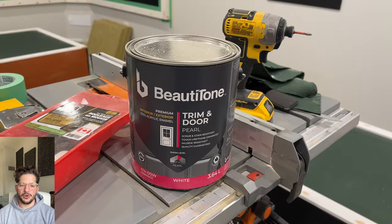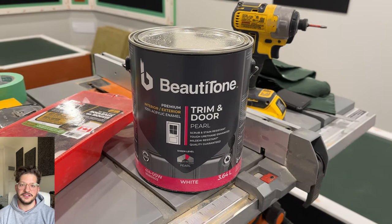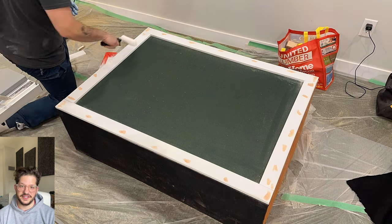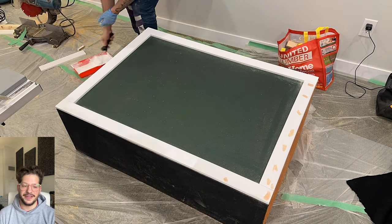I'm using a foam roller because it leaves a nice texture, and I'm using this trim and door paint that has an enamel in it to make it more durable — it's going to match the paint on this client's baseboards and door that's already existing. I'm just using the roller to roll it on, being very careful that I do not drip any paint onto the fabric face.